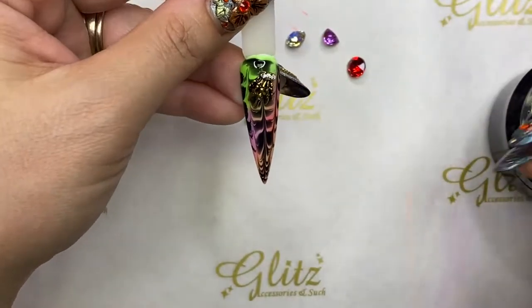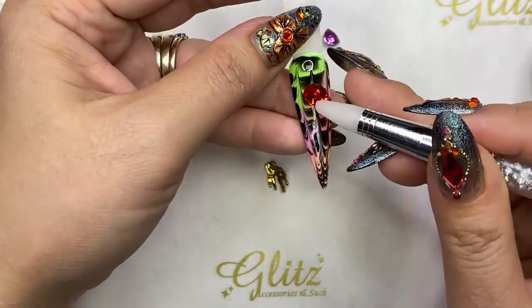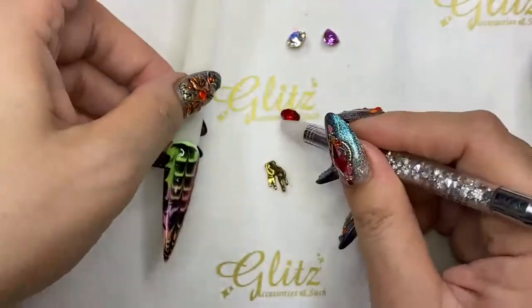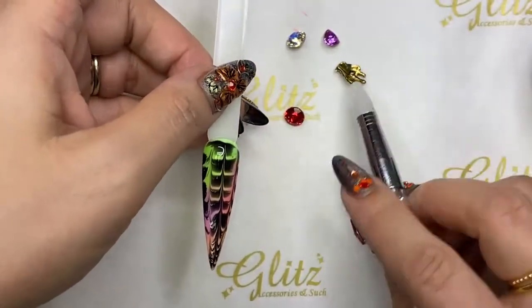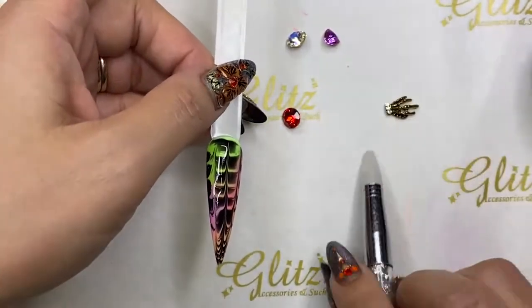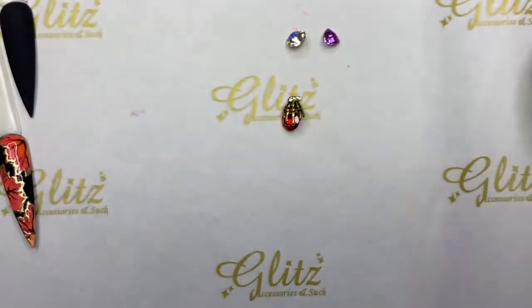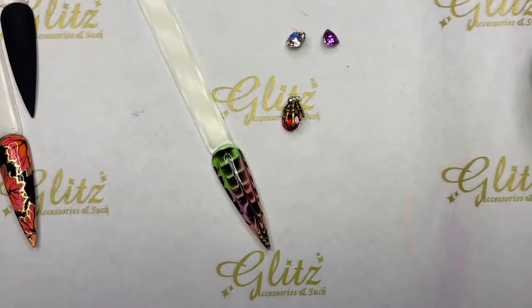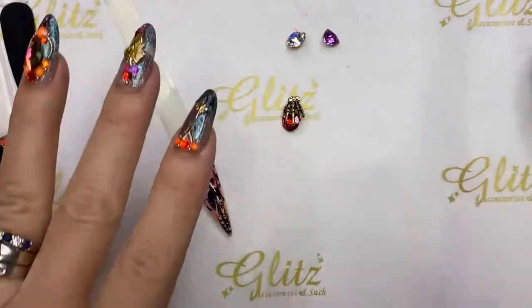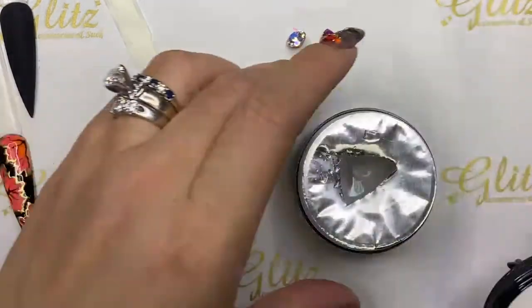You can do so many different things with these crystals — there's so many different ways. You can do this — it's so cool. Let's move on. I'm going to pick up the same amount of extra thick condensed glue gel. I'm so excited because now all of your 3D crystals, charms, and chains are safe — they're not going to pop off or hang loose.